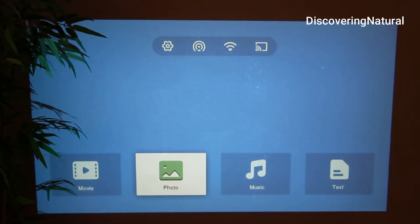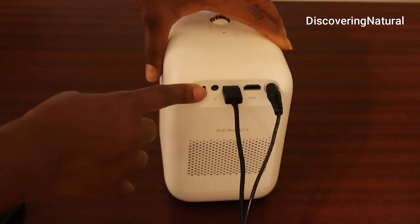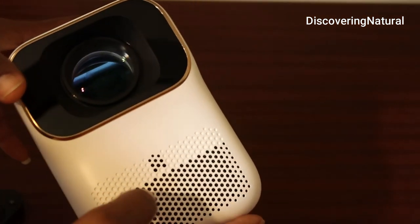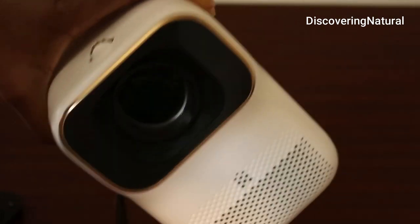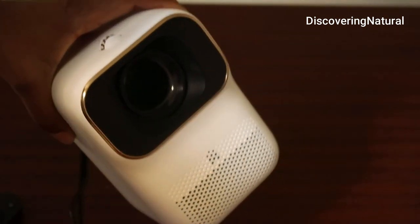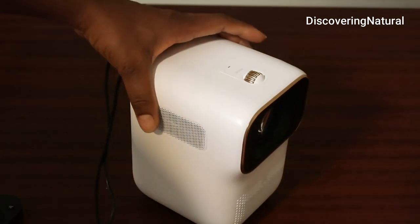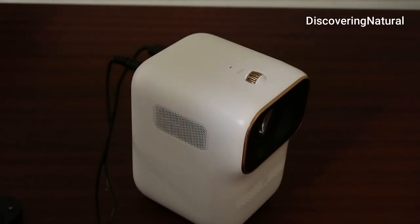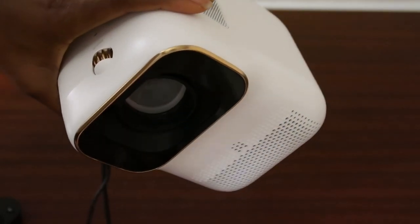I really like how portable it is. This is a good purchase — I'm so glad we got it because summer and vacation time is coming, and this will be a great addition. This is the WeWatch mini projector and it is so darn cute.